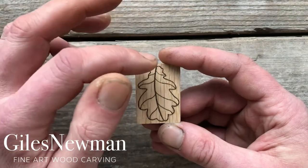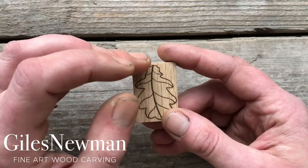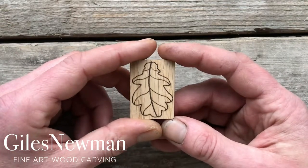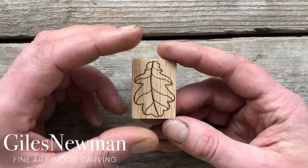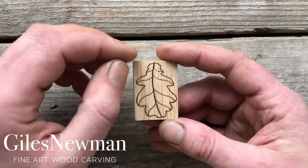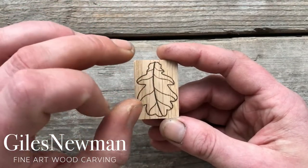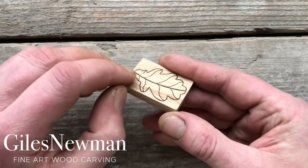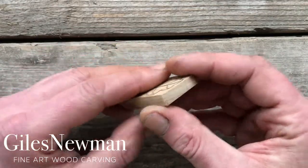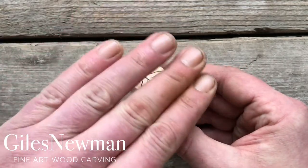You can then simply shave off the top, just taking care because that's going across what's known as the end grain, which is where the wood fibers have been cut and the knife will have more of a tendency to skip or get stuck on either end as you go. Once you've got the two-dimensional shape cut out, you can start to consider how you want the three-dimensional form of your leaf to be. Quite often when I'm doing an oak leaf I will make the central vein effectively a low point all the way along, but equally it's quite nice whilst making that a valley to be able to drop the front or the bottom of the leaf down towards the back, and the same at the top, creating a leaf shape a bit like that.